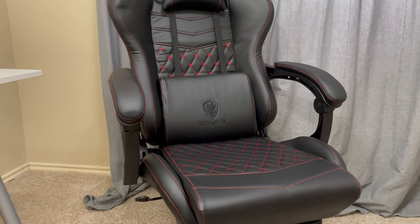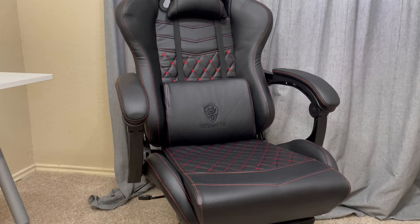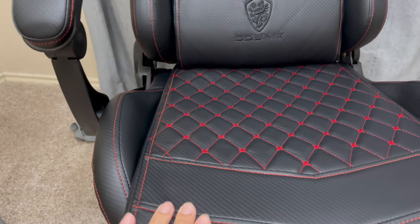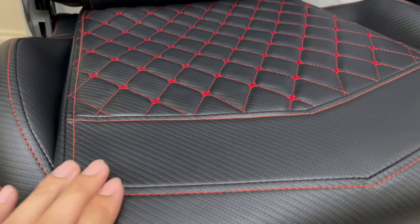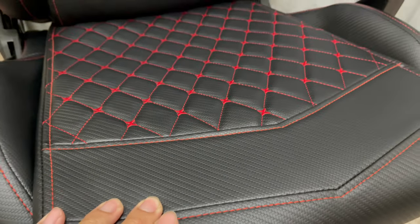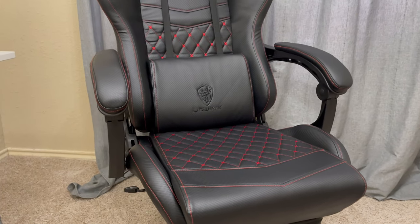This DownX chair has a 350-pound capacity limit, and it has a very wide space — very comfortable. Let's look at the leather here. DownX claims this is their prime carbon fiber leather. Just look at that beautiful texture. They claim it lasts better than regular PU leather, but only time will tell.